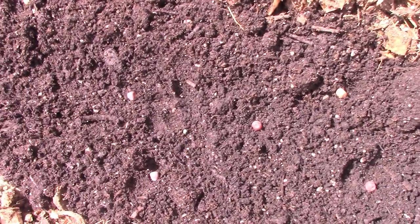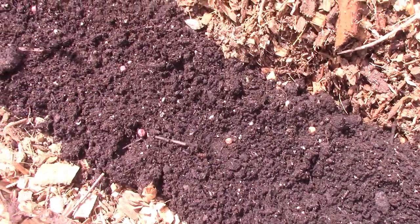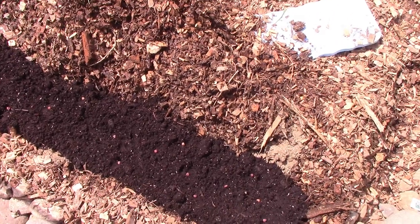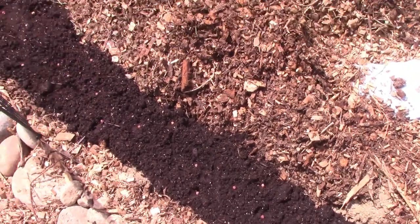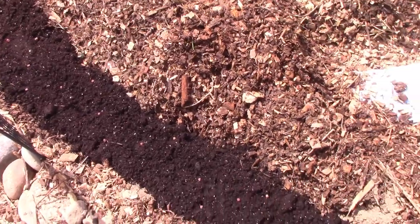I'll just go push these in and I will leave the chips off until I see them sprouting, then I'll shuffle the chips all around them once they sprout enough. You might have to water this — I might push a little chips up just lightly to keep it moist, but you might have to keep it watered depending on your situation until they sprout, then you can backfill the chips.